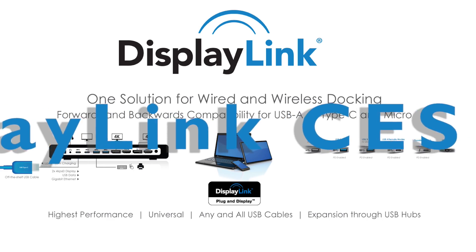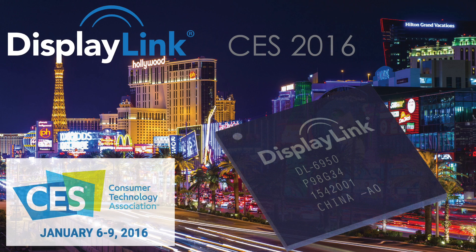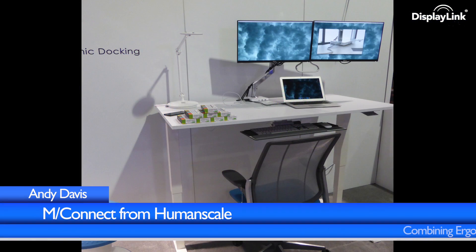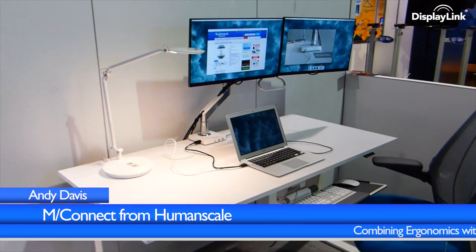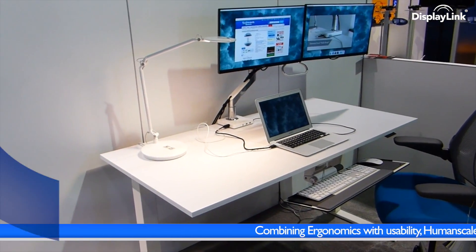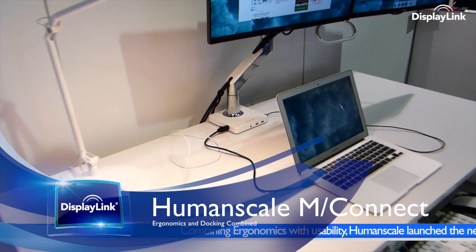Welcome to the update from CES 2016. This is DisplayLink and I'm Andy Davis, Director of Marketing. Today we're looking at MConnect, the newly announced fully integrated universal docking solution with dual monitor stand from HumanScale, the world leader in ergonomic solutions.